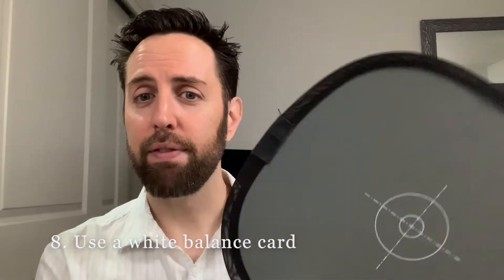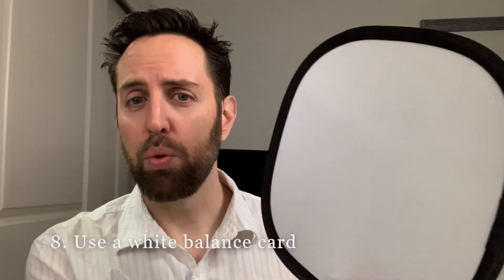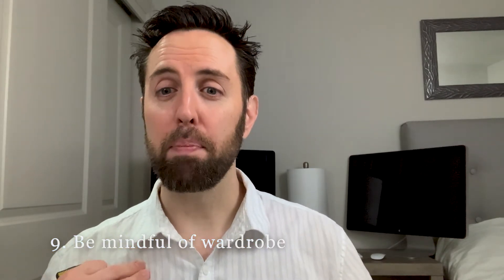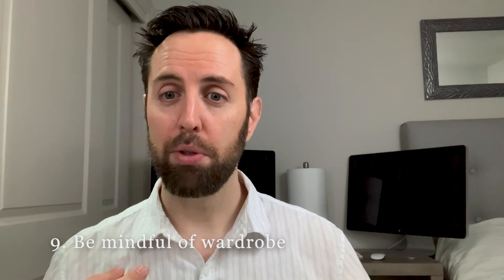The next tip is color correction. I have this little card — it's got white on one side and gray on the other. In the editing software I can point to this and say this is a true white, and the software is smart enough to adjust accordingly for what an actual white is. It just makes the editing process and color correction that much easier.